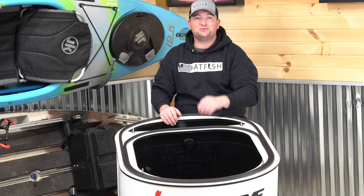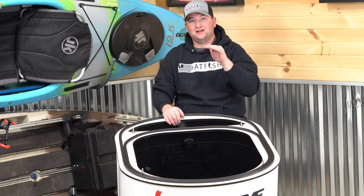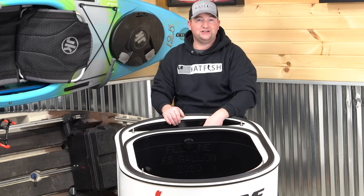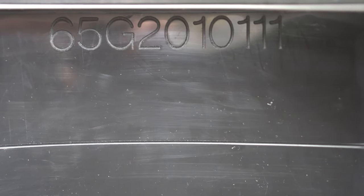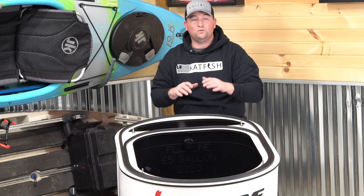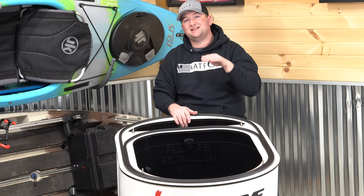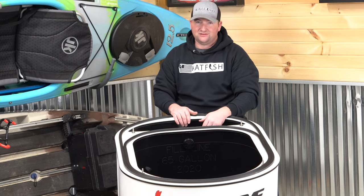At Xtreme, customer service is our number one priority. So not only have we put a fill line so you know exactly how much water to put in your tank, but we've also put the year that it was built and the serial number that will go with you. That way, we can help you in the event that something would go wrong with your tank — we know exactly what the tank had in it when it was built, and we can get you back on the water that much quicker.